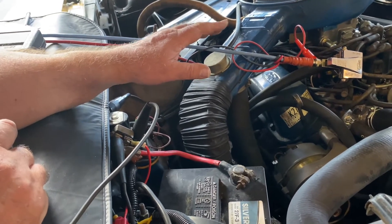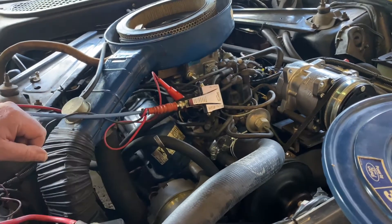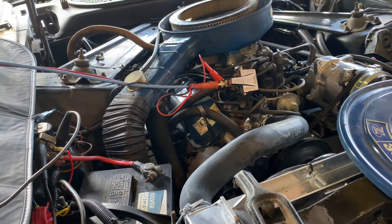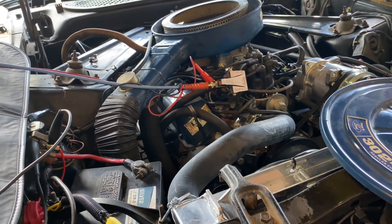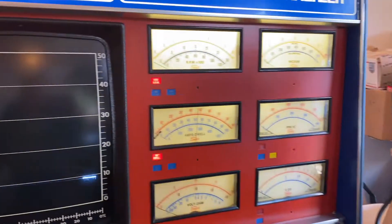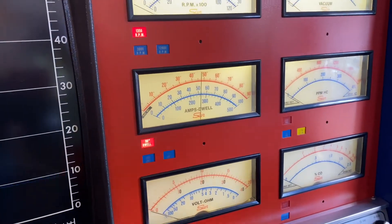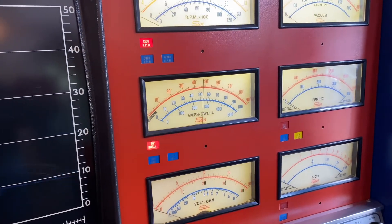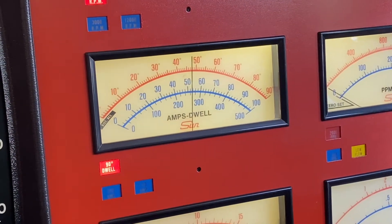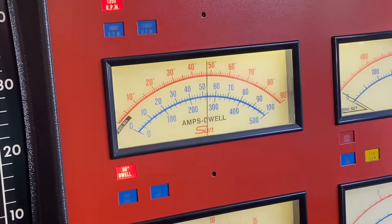It won't start because I've taken the ignition rotor out of the distributor — it's not there, so nothing can fire spark to the spark plugs. But because I'll be getting current through the I terminal into the primary circuit, I will get a reading on my draw meter, which is what I'm after. When I was cranking this earlier it was throwing 38 to 39 degrees of dwell. I want 24 to 28 degrees.